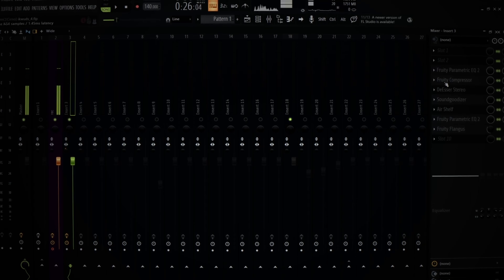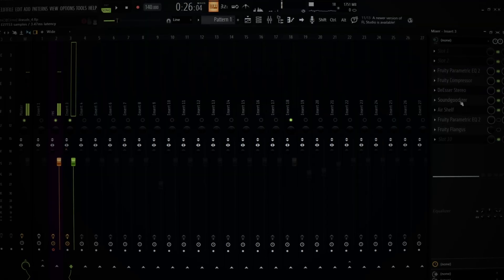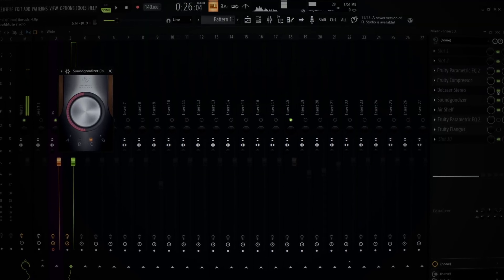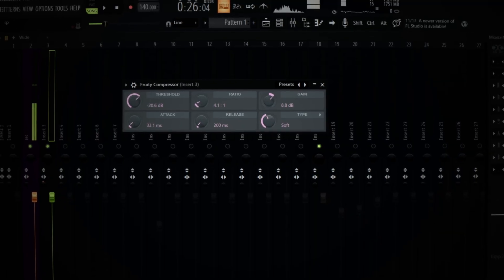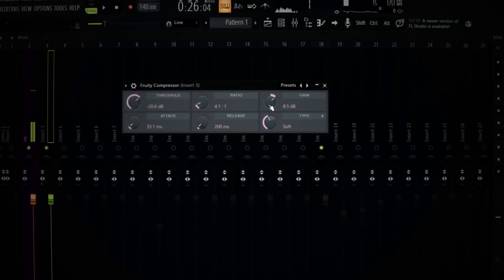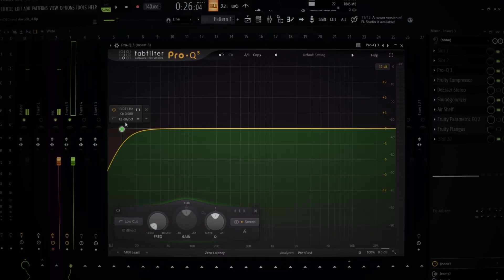Before you guys start EQing your vocals, what I always do is I at least have SoundCardizer on my shit. You guys don't gotta have everything I have, but I always keep SoundCardizer and a compressor just to really keep the volume up so I can hear what I'm EQing. In this video I'm mostly just gonna be showing and explaining what I'm doing.